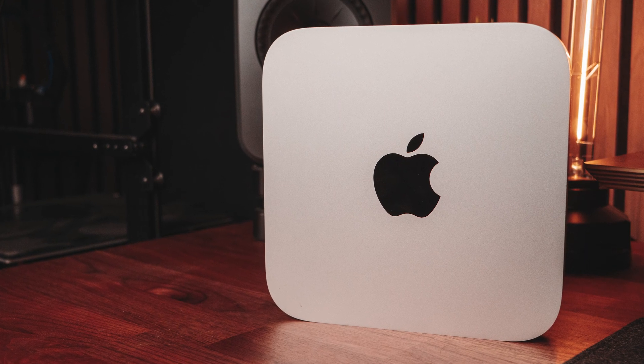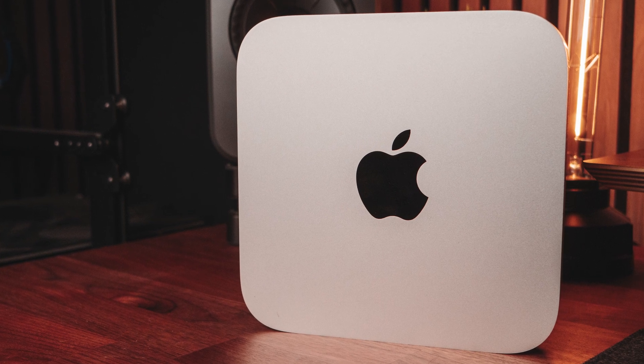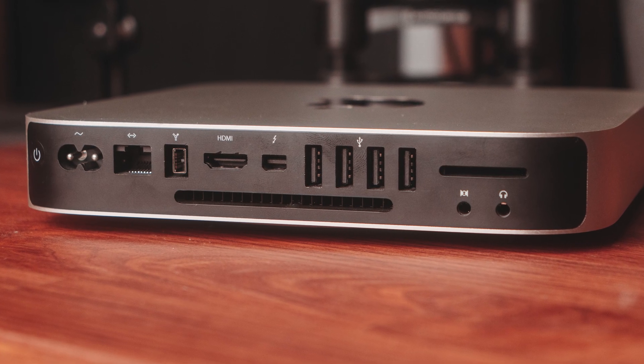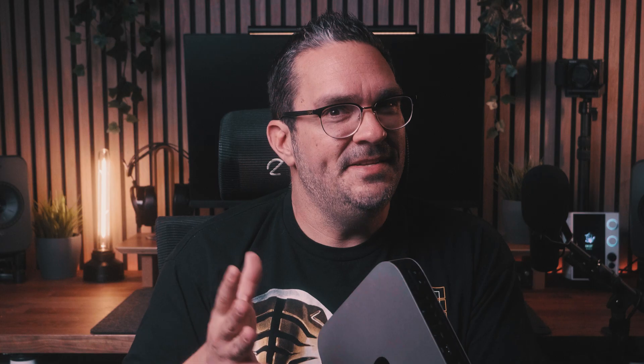I wanted a machine that can act as a music server and run consistently in the background of my life. It needed to be just powerful enough to act as the brain and nervous system of my music streaming operation. I wanted something small with not a lot of power consumption. Rune isn't that difficult to run, so instead of using a mini PC, I thought, wouldn't it be cool to use an older Mac? So I found this one on eBay for only 60 bucks.